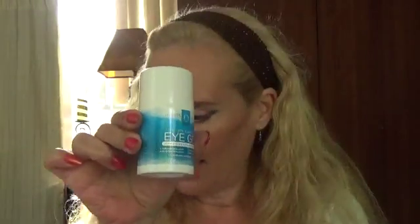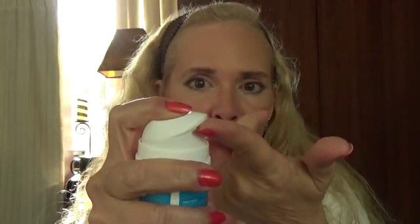Hi, I'm doing a review for InstaNaturals Youth Express Eye Gel. This is the bottle it comes in. It is a wide bottle so you can hold it nice and easy — it's not going to slip. And you can pump it. It is a gel, so be careful because it will dispense a lot.